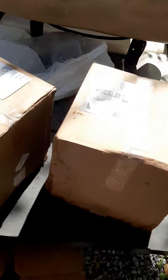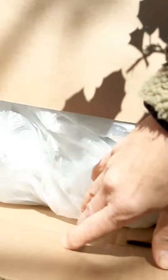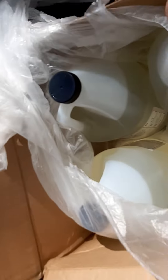We're going to go ahead and open this one up and see what it looks like on the inside. Plastic bags — double plastic bags — and the reason for the plastic bags is because they don't seal their bottles.